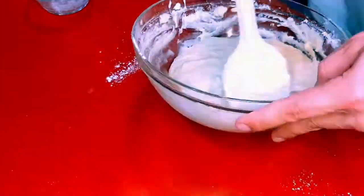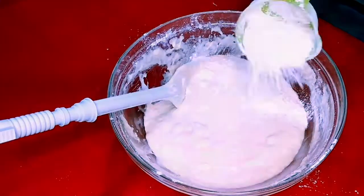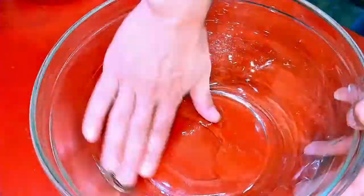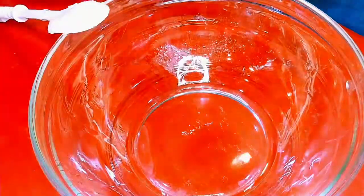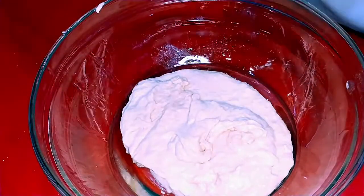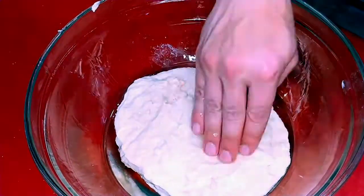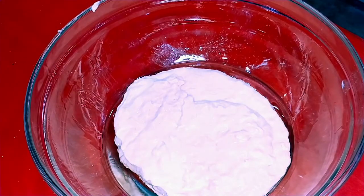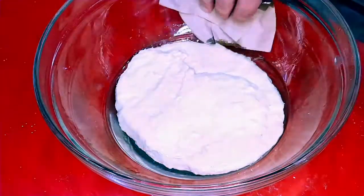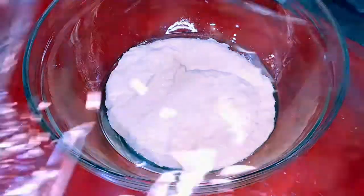This is roughly what you're looking for if you start with the amounts I told you. Oil a large bowl and transfer the dough into it. I put way too much oil in, but you can take a paper towel to soak up the excess that floats over the dough. We're cold proofing this, so just cover it and stick it in the fridge for 24 hours.